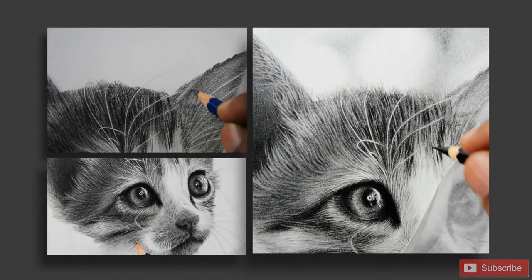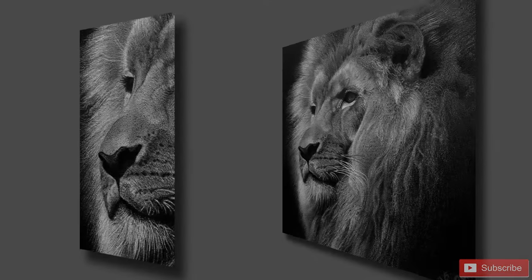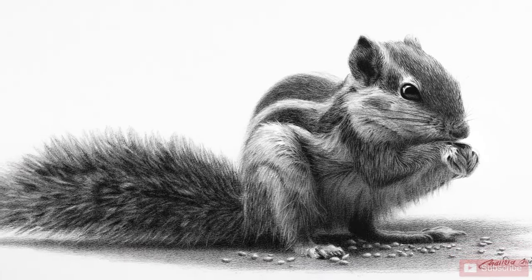Whether you are drawing the sleek fur of a cat, the fluffy coat of a dog, or the wild mane of a lion, I will show you how to bring it to life with depth, texture and realism. This will easily transform the way you approach this kind of art.